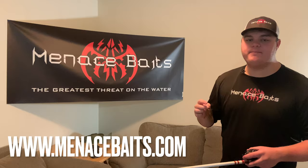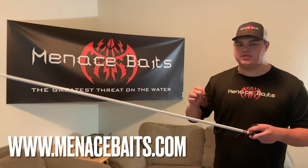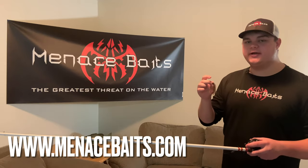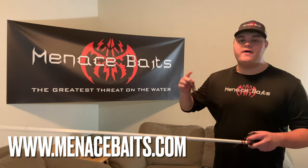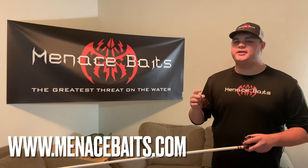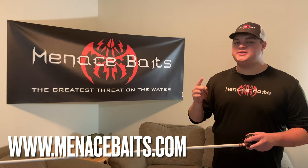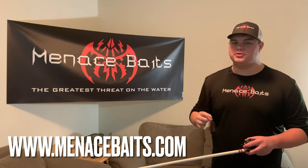Designed and developed by tournament bass anglers, this bait gives off an incredibly natural action and an enticing profile that triggers game fish into striking. Whether you flip it, pitch it, drag it, or swim it, the Original Menace Jig is a versatile fishing lure that's easy to use and produces in virtually any situation or condition.